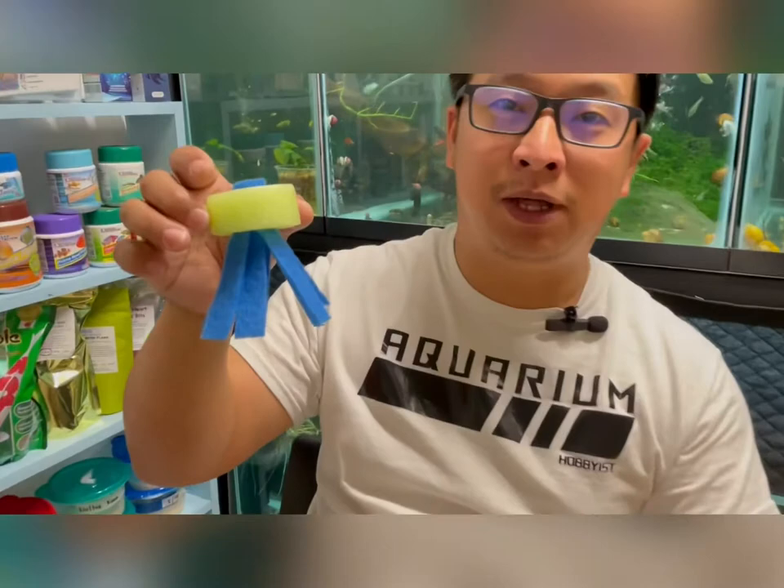Hello everyone, my name is Larry and I'm the creator of Tropic Tankmates. In this video I'm going to show you how to make this spawning mop for Medaka rice fish.